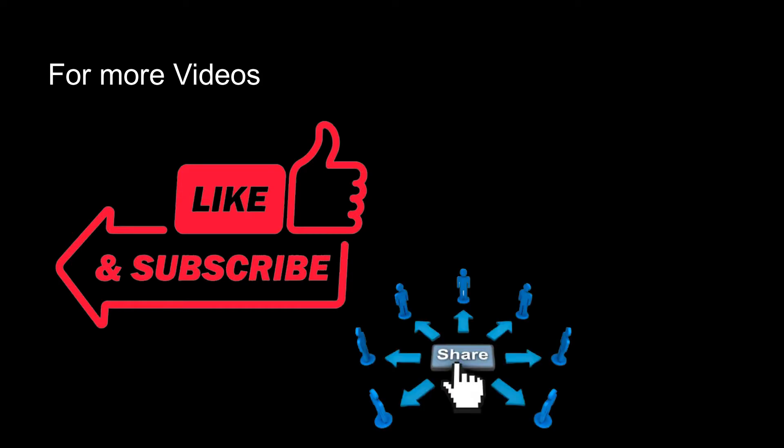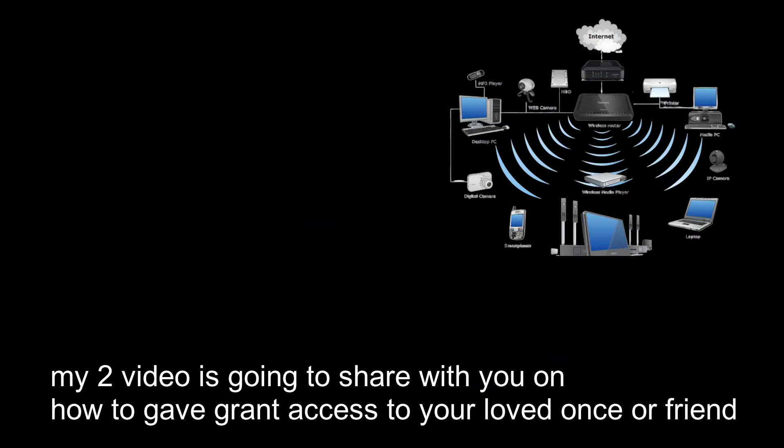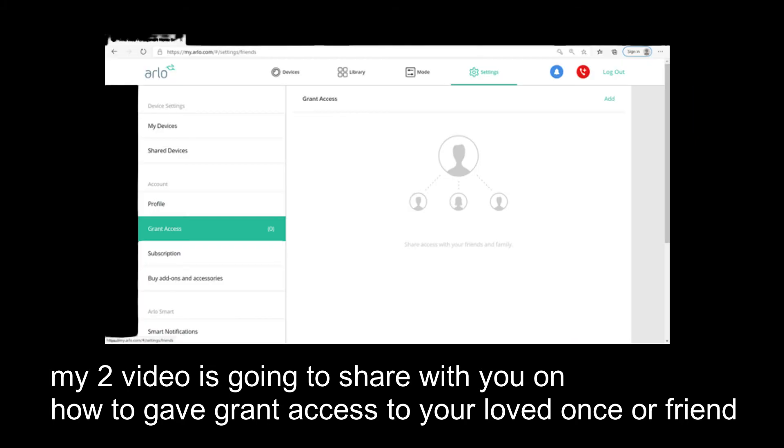Thanks for watching. For more videos, please like, share, and subscribe to my channel. If you have an issue regarding your Wi-Fi devices, share it with me in the comment section. My next video will show you how to grant access to your loved ones or friends.